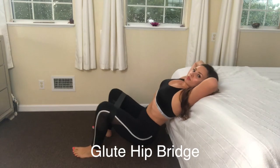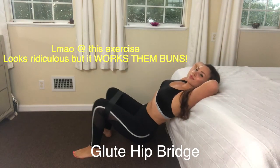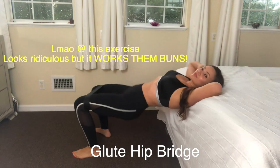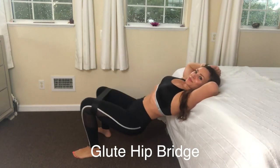This first exercise is called a glute hip bridge. You're going to put the resistance band around your legs just above the knee, and your shoulders are going to be on a surface — I chose my bed. Feet shoulder-width apart, and you're going to thrust all the way through until you're flat like a tabletop, then back down until your butt's almost touching the floor.